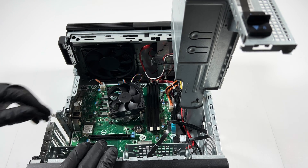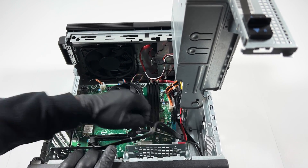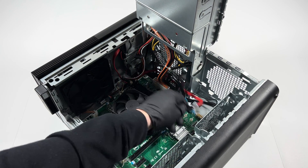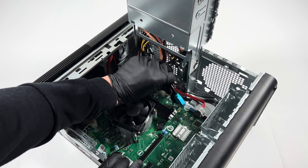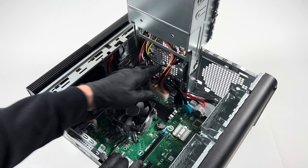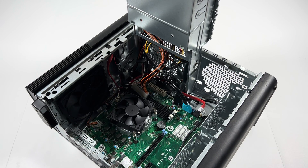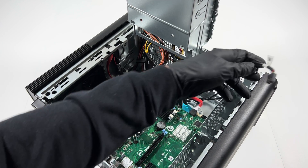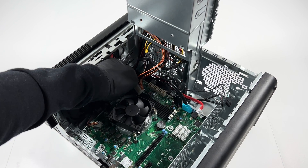Now I'll disconnect the SATA port. The SATA cable is right here — I'm going to disconnect it, and there's another cable here. There's also the 24-pin and a 4-pin for the CPU power, looks like audio here in the corner, front panel right here, and the CPU fan.